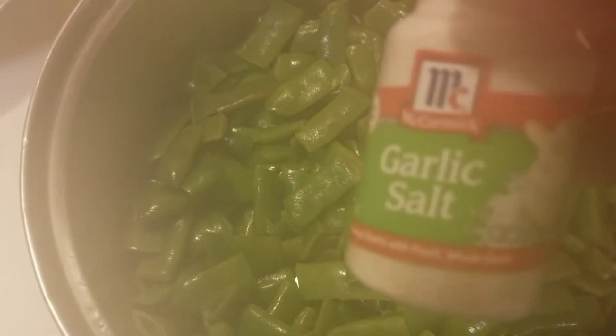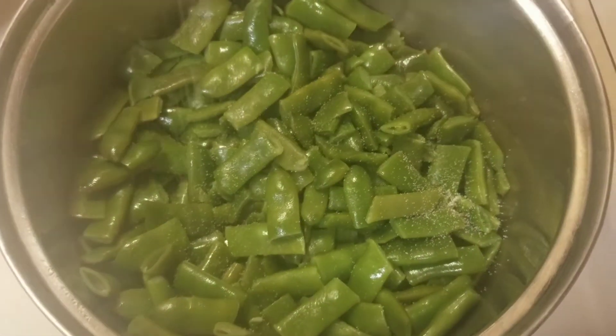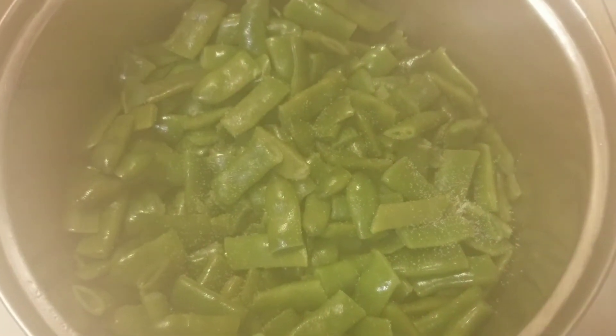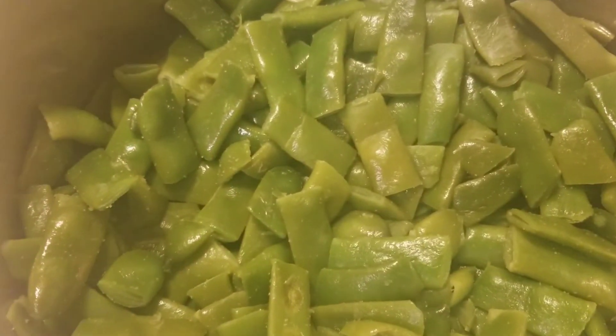Okay, let's add a little garlic salt. The beans are just about done.